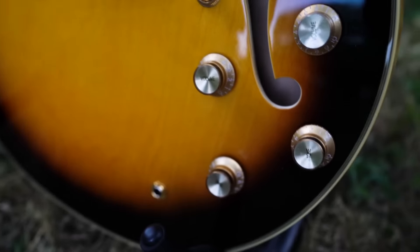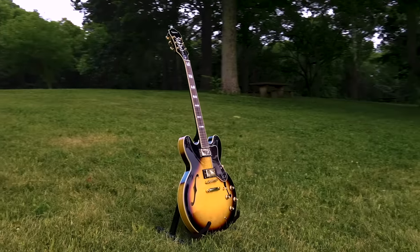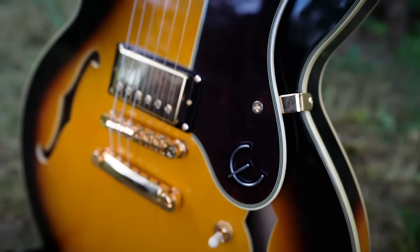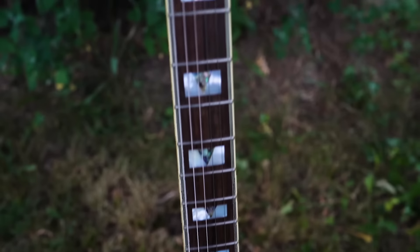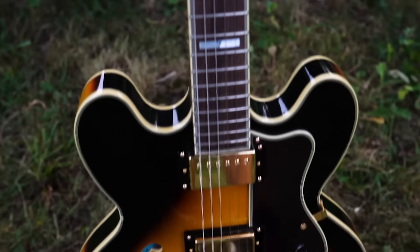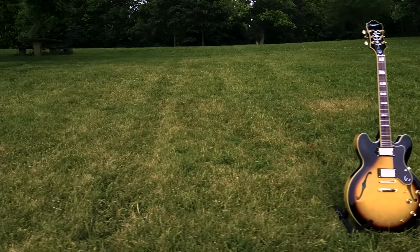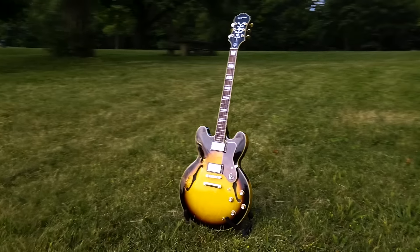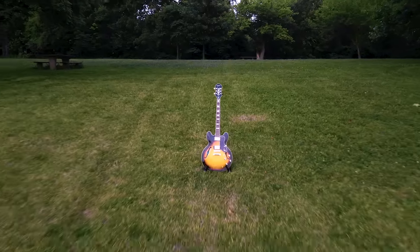By utilizing its two built-in push-pull tone pots and three-way toggle switch — also available in ebony — the Sheraton 2 Pro can be yours for the modest ticket price of roughly $750 USD. With many of its features directly inspired by the world-famous Gibson ES-335, the Sheraton 2 Pro will give you access to a variety of the semi-hollow tone made famous by that Gibson ax, for a fraction of the price.